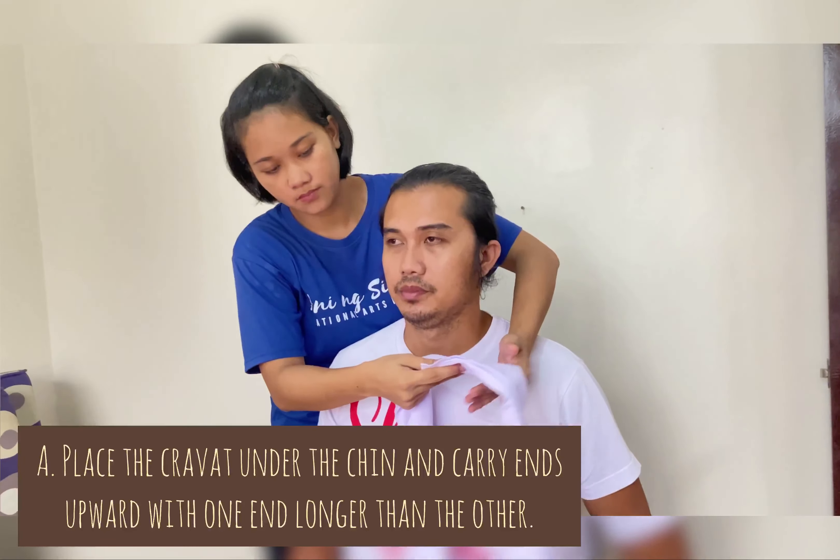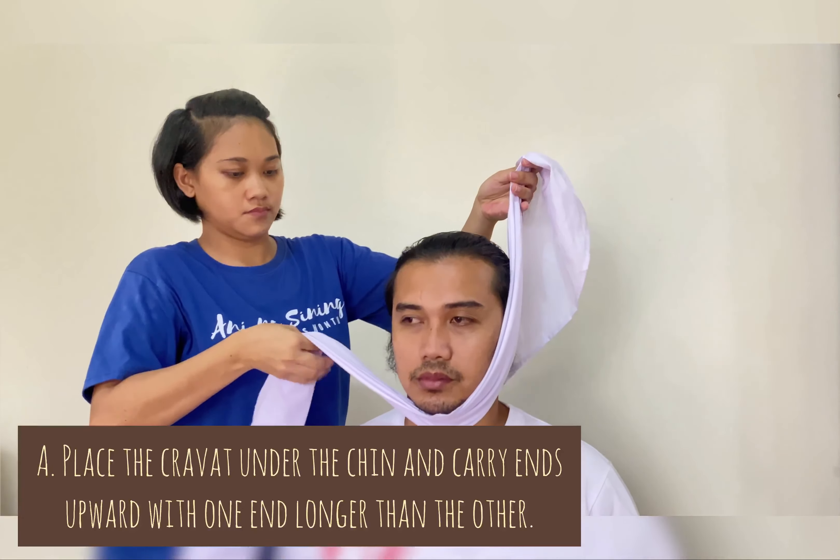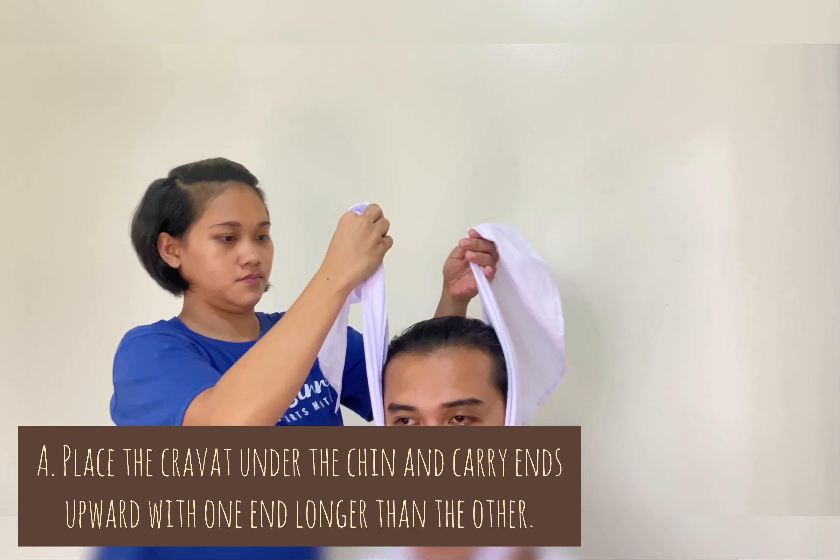After making a triangular bandage into a cravat of proper width, place it under the chin and carry the ends apart, with one end longer than the other.